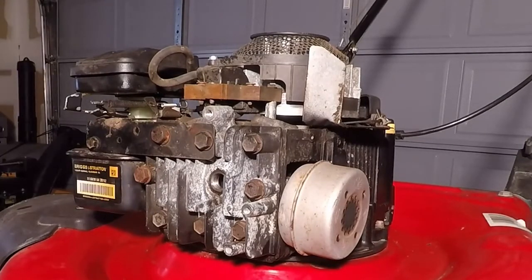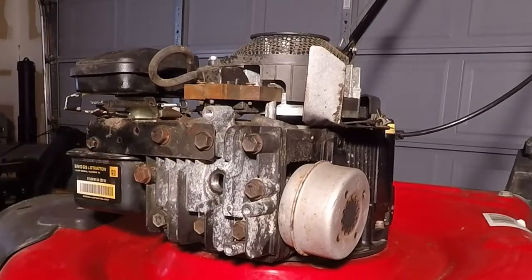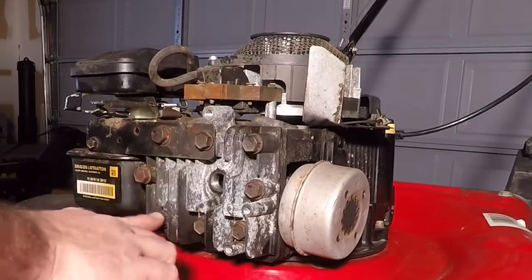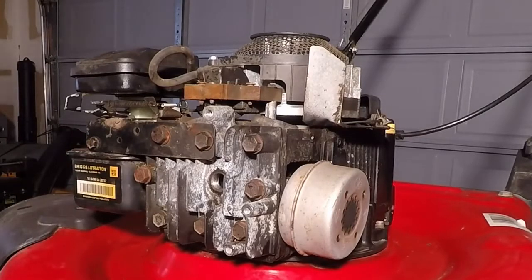Now it's time to remove the head bolts. We have eight head bolts here, you can see them all the way around the head. Whenever you later tighten these down, you're going to have a torque sequence you need to follow. That sequence is one, two, three, four, five, six, seven, and eight. I'm actually going to loosen them in that order as well whenever I take the cylinder head off.